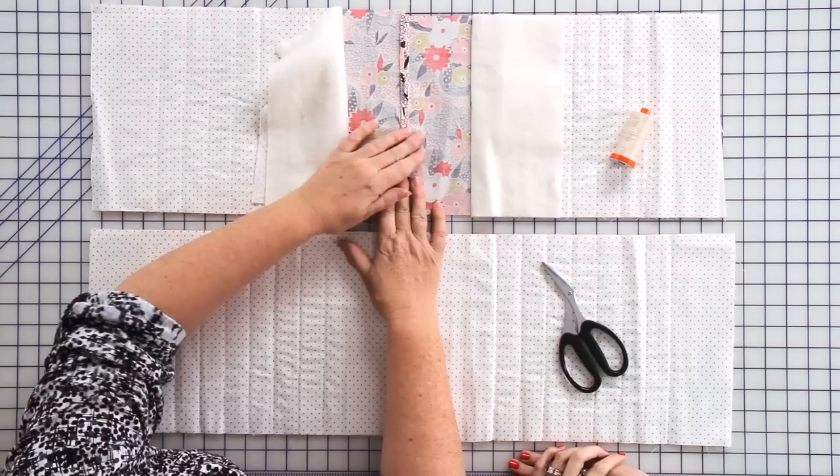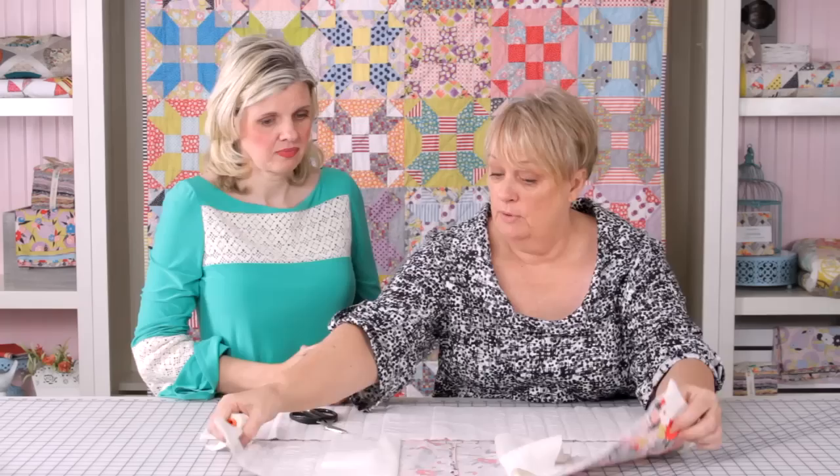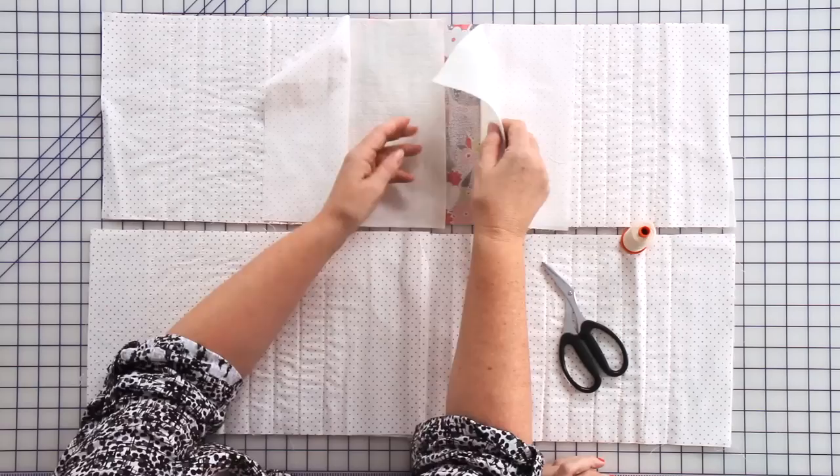Join your sections together with your quarter inch seam allowance, and I press my seam open because it gives a nice flat finish. This is actually the front of the quilt that you're joining, with the spots at the back.